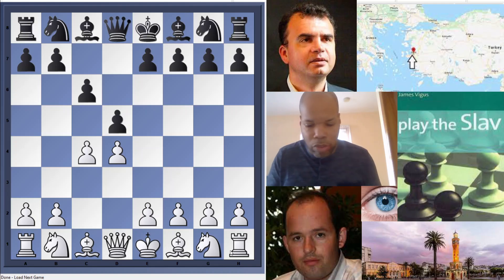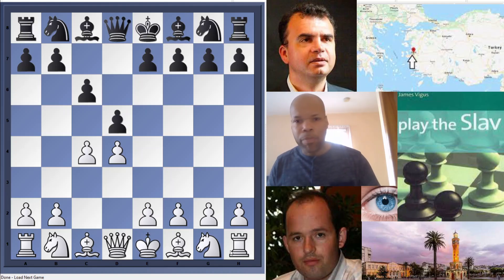This will give you an example of how he goes through each concept and shows games to give you a practical feel. Another thing about the Slav: if you want to see a great match, look at the 1935 and 1937 World Chess Championship matches between Alexander Alekhine and Max Euwe — that's basically Slav 101. The Slav is known for being very solid, and many great players have played it: Kramnik, Smyslov, Euwe, and Alekhine.